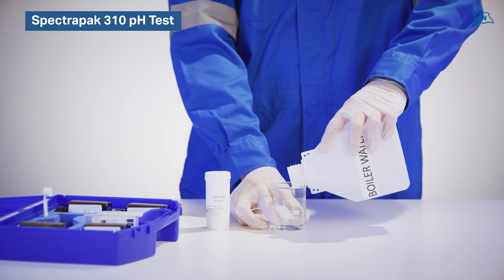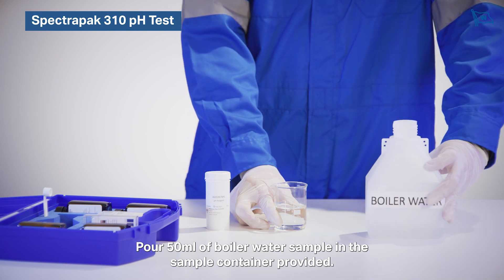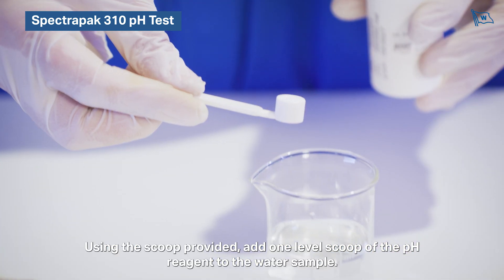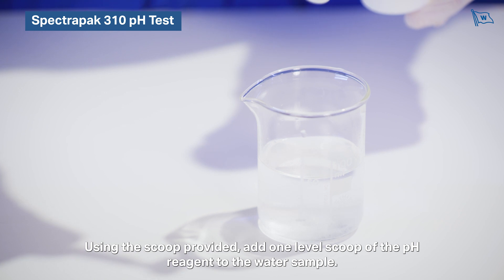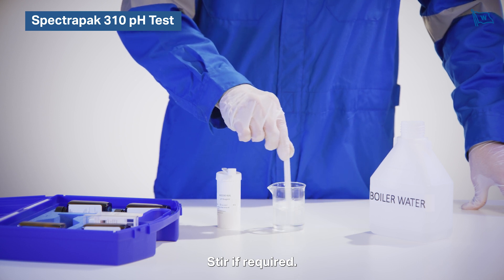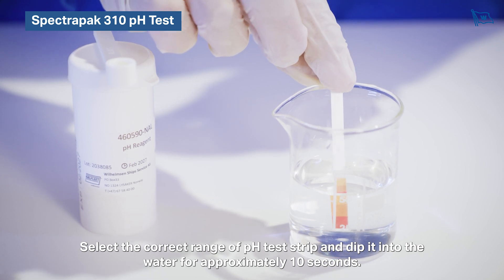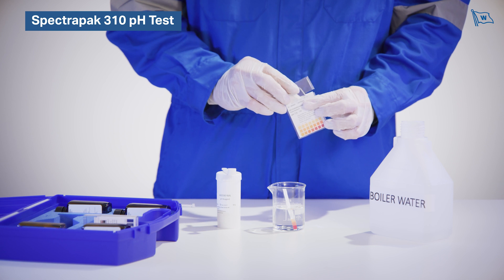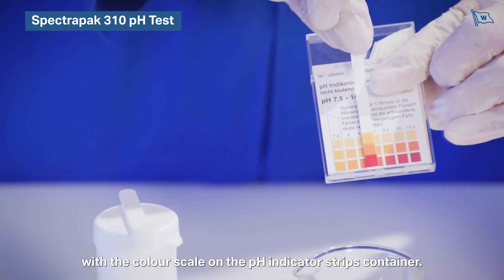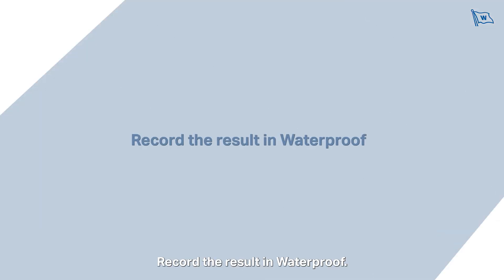pH test. Pour 50 millilitres of boiler water sample in the sample container provided. Using the scoop provided, add one level scoop of the pH reagent to the water sample. Allow to dissolve; stir if required. Select the correct range of pH test strip and dip it into the water for approximately 10 seconds. Withdraw the strip from the sample and compare the colour obtained with the colour scale on the pH indicator strip's container. Record the results in Waterproof.